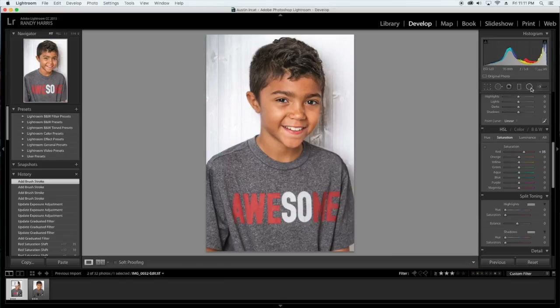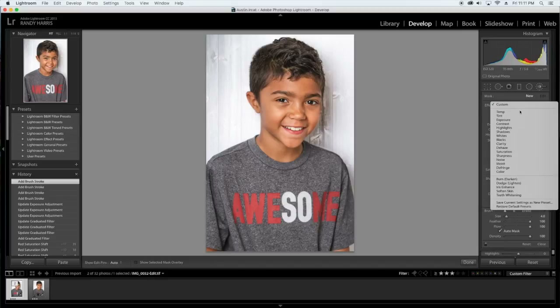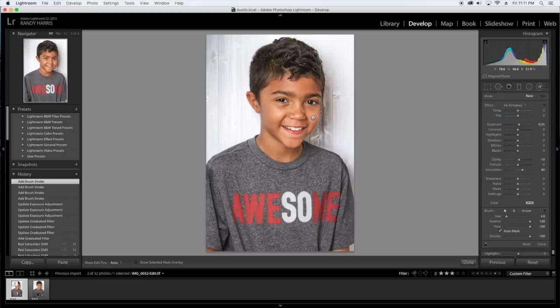I'm going to go back into my edit tool here and double-click the effect to zero everything out. I'm going to go into Iris Enhance and make it really small. I like to tap out here because that thing gets in the way sometimes. I'm just going to brighten up his eyes just a little bit — very subtle, can't really see it, but it does add a little bit of glimmer to his eyes. I'll push Enter to close that brush out.